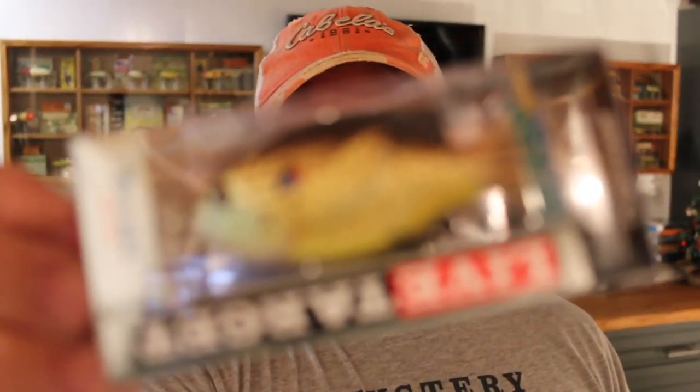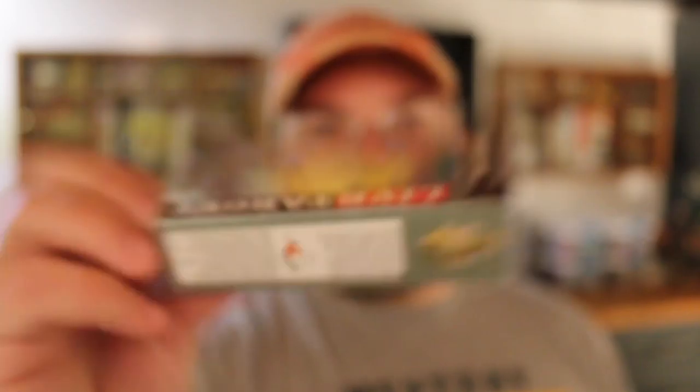Number one, let's start out with this Live Target Sunfish. You guys have probably seen these before. I think I have one — I have a bigger one than this, this looks like the smaller kind. Obviously I'm not going to be throwing this in the middle of winter. This will be perfect for next year. I heard a lot of good reviews on these. I actually didn't catch one fish on it this year but that's because I really didn't fish it enough — I kind of settled into my favorite frog and stuck with it. I think $13.49 is the value on this.